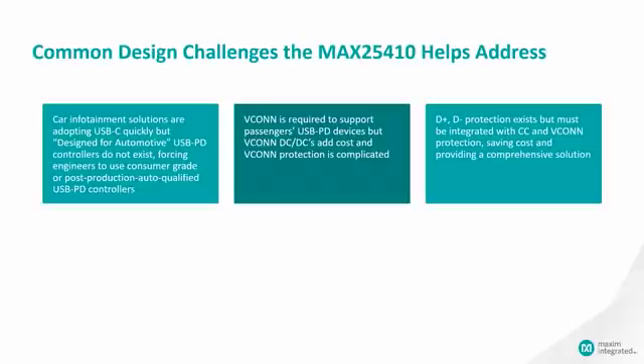There are common design challenges that an engineer would face when designing a USB power delivery port, and the 25410 helps to address these. As car infotainment systems are adopting USB-C, it is very difficult to find an automotive design for an automotive USB power delivery controller. This forces engineers to determine whether they should use a non-automotive solution or wait for an automotive grade USB power delivery controller.